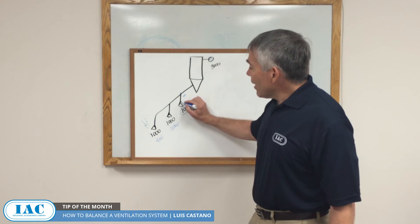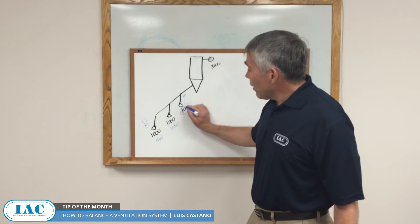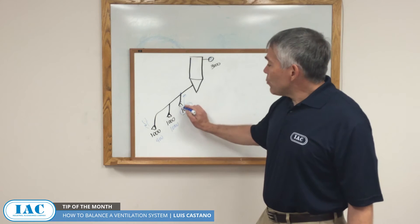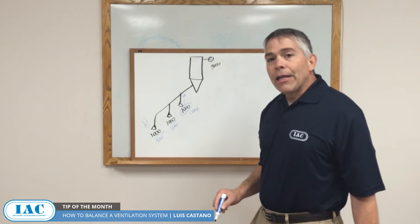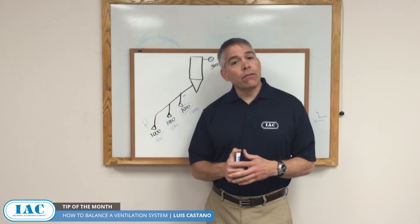So what you want to do is adjust flows so that you get the intended 1,000 CFM at each point, and that's done with slide gates, or a restriction to flow at the points with lower resistance. Once you do that, you can get the 1,000 CFM at each vent point — and that is what flow balancing in a system is.